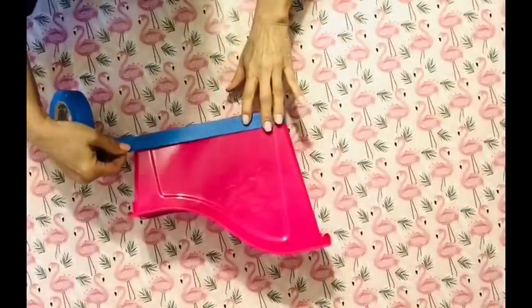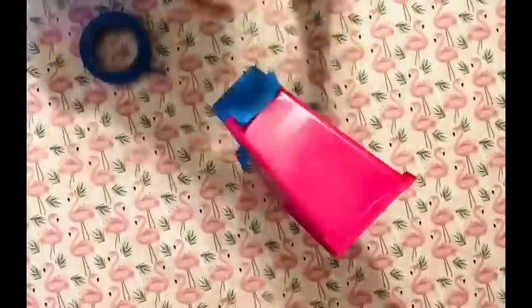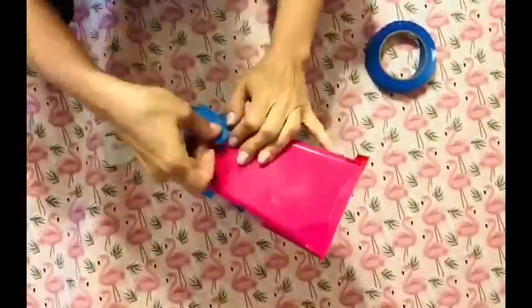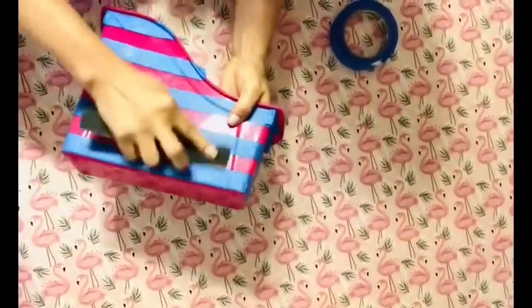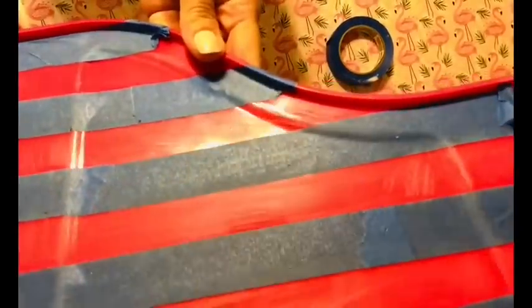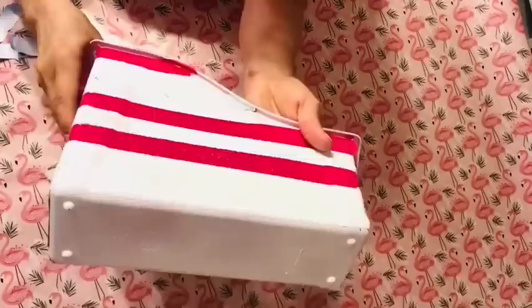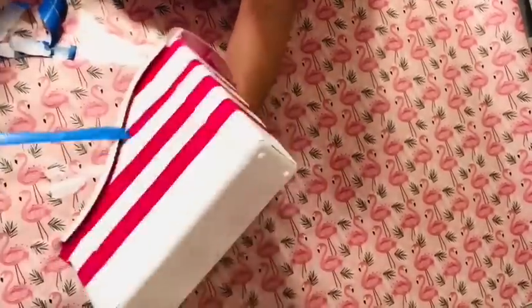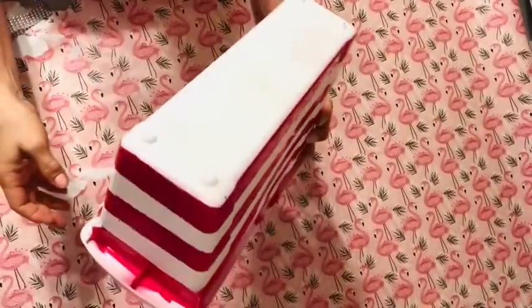Out of all these $5 and under DIY decor projects, I think this drink caddy is my absolute favorite. We're starting with a plastic book caddy from Dollar Tree and we're just going to make stripes by taping that off with painter's tape. The areas that are exposed I am going to be painting, so I'm going to remove that satiny finish with a nail file. Once I've finished painting the stripes I can remove that painter's tape, and next we're going to bling it up just a little bit with some rhinestone ribbon from Dollar Tree.